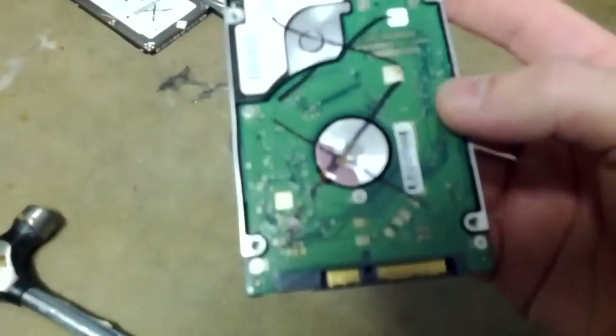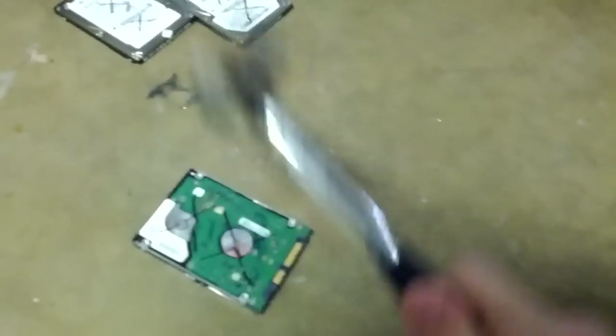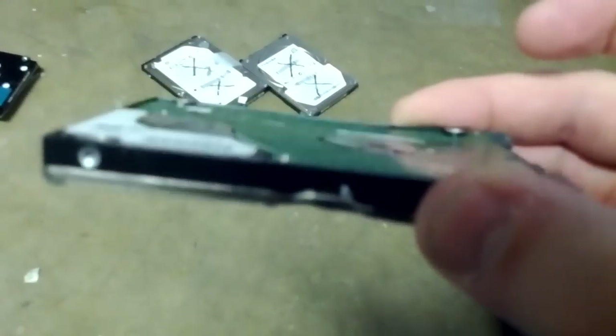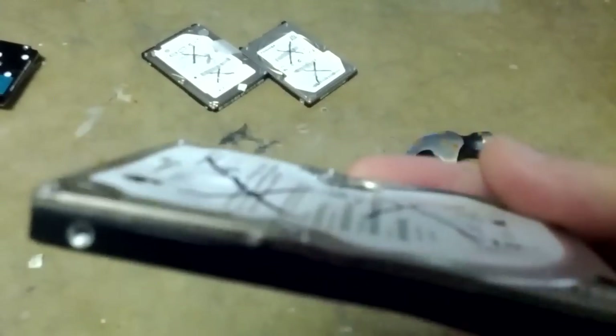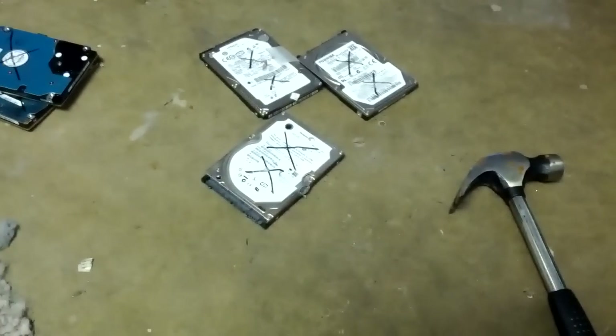There's also some motherboard-style or circuit board-style stuff on the back. If you wanted to be extra careful, you can beat that up too. Usually when there's snapping or warping on the board, it won't work too well. So this one's not too bad, but on this side you can see it's pretty severely caved in. And that's the easy way to destroy a hard drive. Hope you liked it.